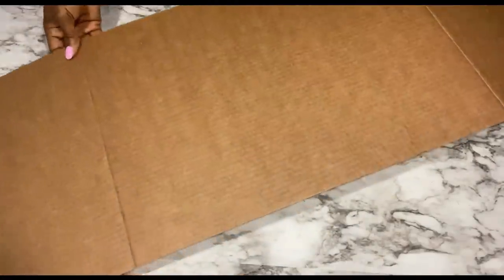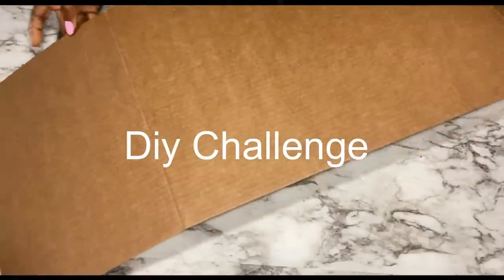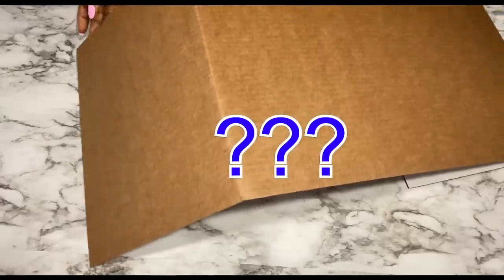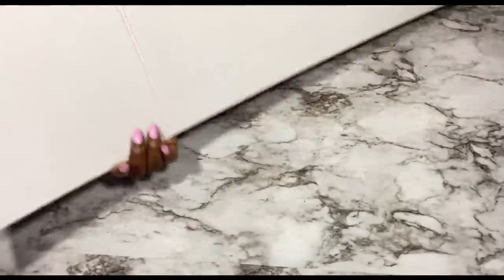Hey guys, Judith Essentials here. For today's video I'm going to be using cardboard to make a DIY table. This is a challenge — this was the photo that was sent to me and the person requested for me to use cardboard. Now this is going to be quite challenging for me, but let's see how it goes.